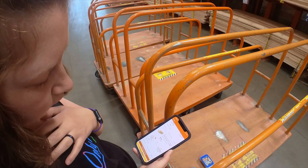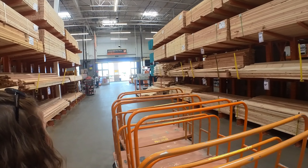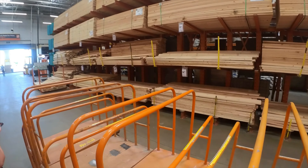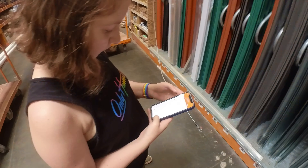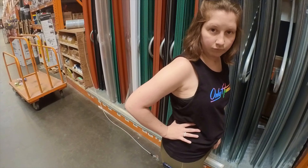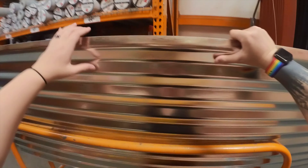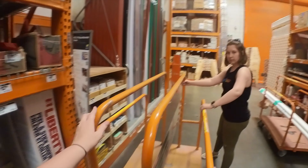All right, two by fours. We're in 22. So we need the pressure treated - he recommended it. We need two of the eight-foot measurements. And we think this is going to be tall enough. This is why I probably wanted to bring the tape measure.